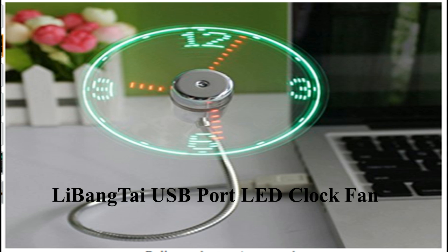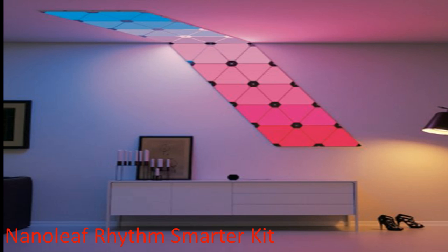The next one is the Nanoleaf LED panel. It has 16 million colors. It works as a normal LED panel but is somewhat different. We can use it in our home, office, shops, or beauty parlors.